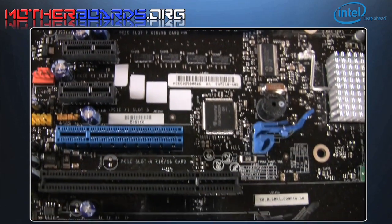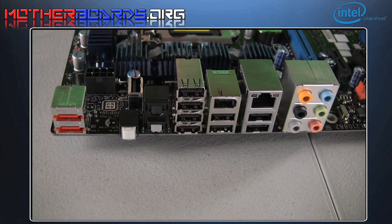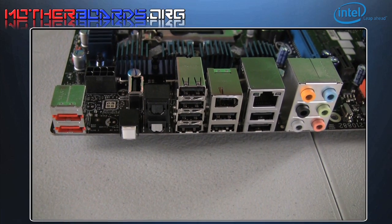Here are the PCI Express slots for the video cards. The rear I/O features dual eSATA, eight USB ports, and IEEE, LAN, and all of your audio, including digital.